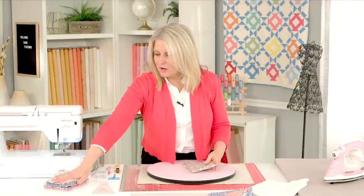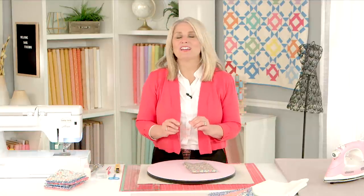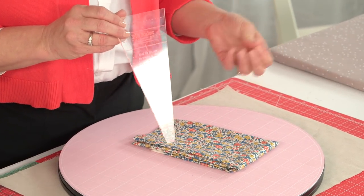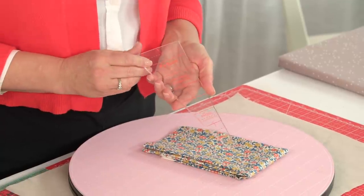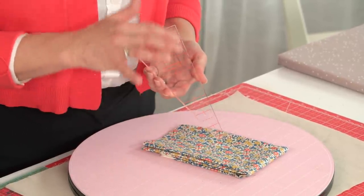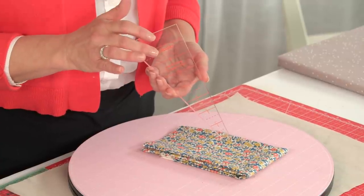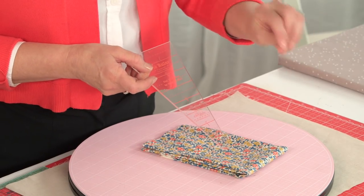I am using Lori Holt's pie ruler. It is meant to make a Dresden plate, but she calls it her pie — and I think that's really clever. It makes a finished size 14-inch Dresden plate. And so we're just going to cut up our Dresden fan on the side of our placemat.